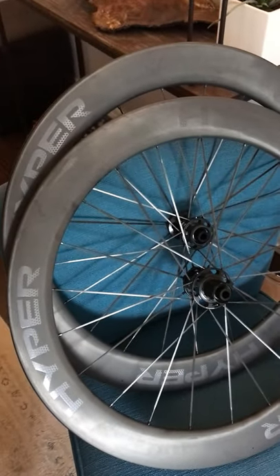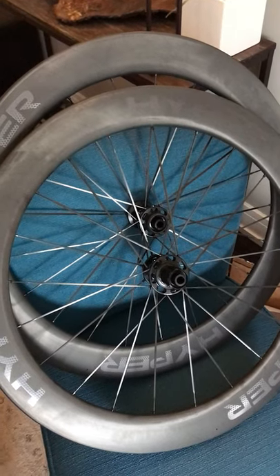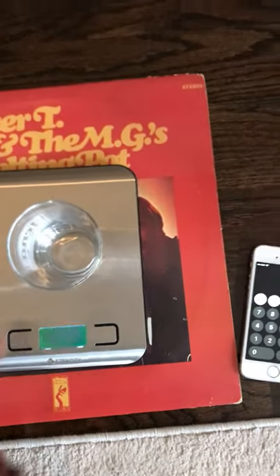Welcome back to the channel. Windspace Hyper 65 mil disc brake version — let's see how much these weigh. Shout out to Booker T for the like, so we'll get that started.